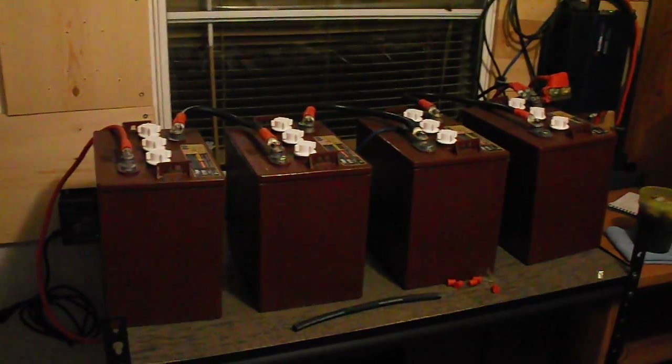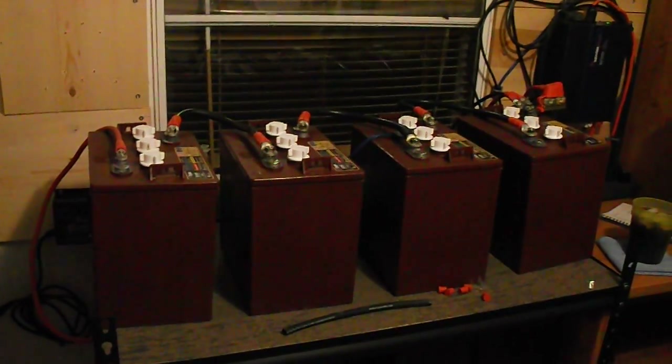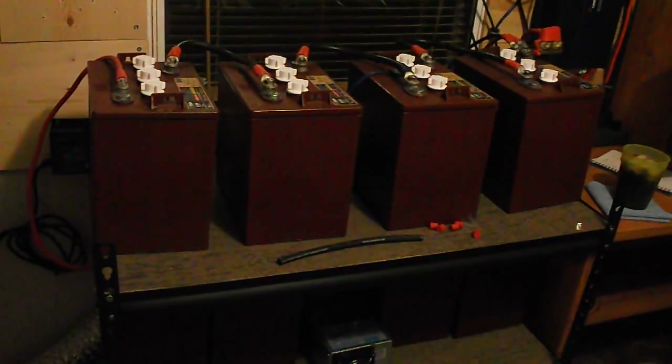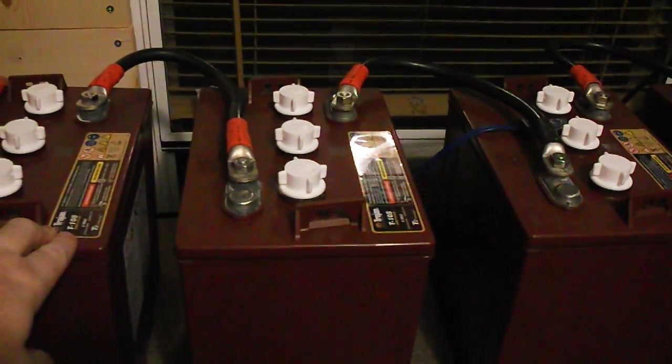I'm going to show you my 24-volt battery bank that I use for solar and how I got it wired to make it a 675 amp hour battery bank. I'm using 12 Trojan T-105 batteries, with four on each shelf. They're wired in series, going positive to negative, positive to negative, positive to negative, for a 24-volt bank. Each battery is a 225 amp hour battery.